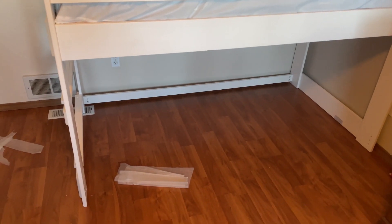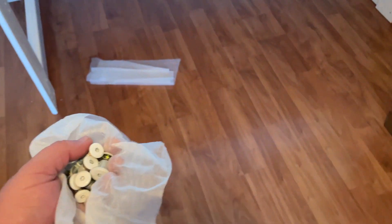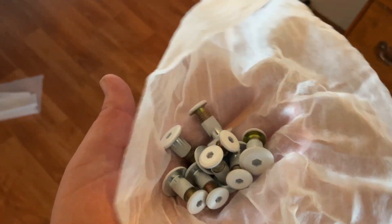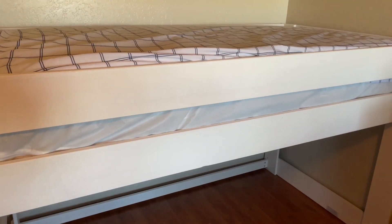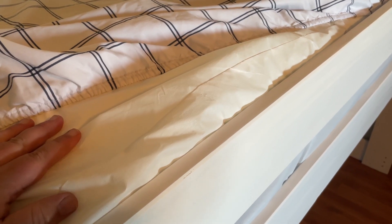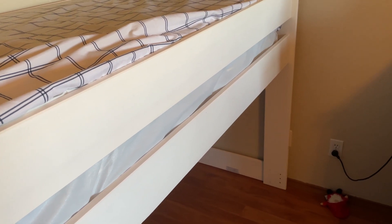There's one more optional step — some cosmetic plugs that fill the spare holes at the bottom that aren't being used. I'm going to let my girls do those so they feel like they participated. The mattress is super thick because it's actually two mattresses stacked together — my daughter had the bottom half of a bunk bed that was low to the ground and wanted to be higher up. But two mattresses are too tall for this loft bed and remove the protection of the side rail, so we're going to remove the top one and she'll just have the one mattress.